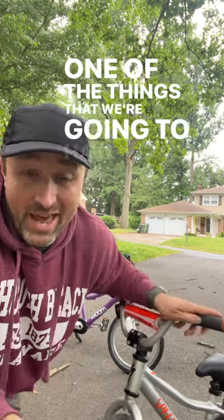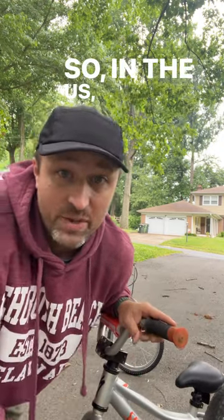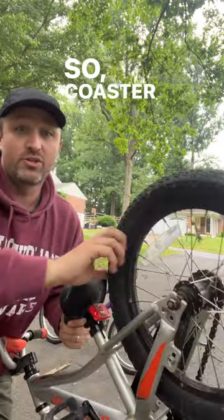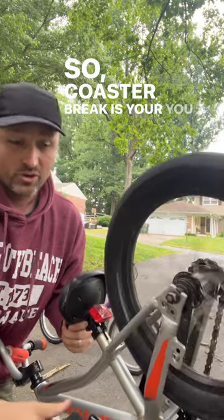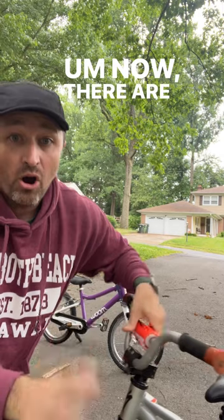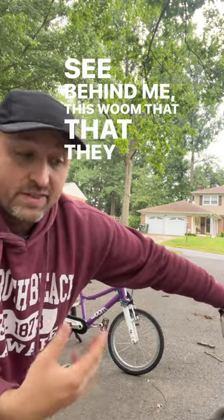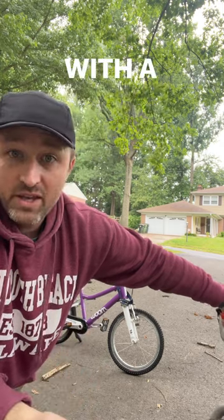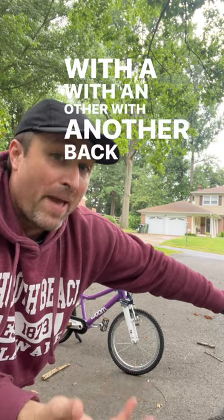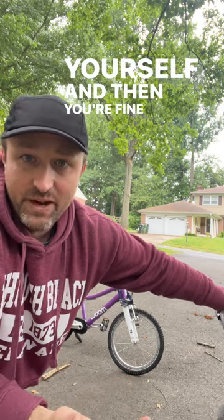One of the things that we're going to show you the differences between is brakes and kids' bikes. In the U.S. we have a regulation where kids' bikes have to come with a coaster brake. A coaster brake is when you pedal backwards to put on your brake. Now, there are companies out there, like the one that you see behind me, that will ship the bike with a coaster brake, but they'll also ship the bike with another back wheel that doesn't have the coaster brake, so that you as a parent can put it on yourself and then you're fine with the regulation.